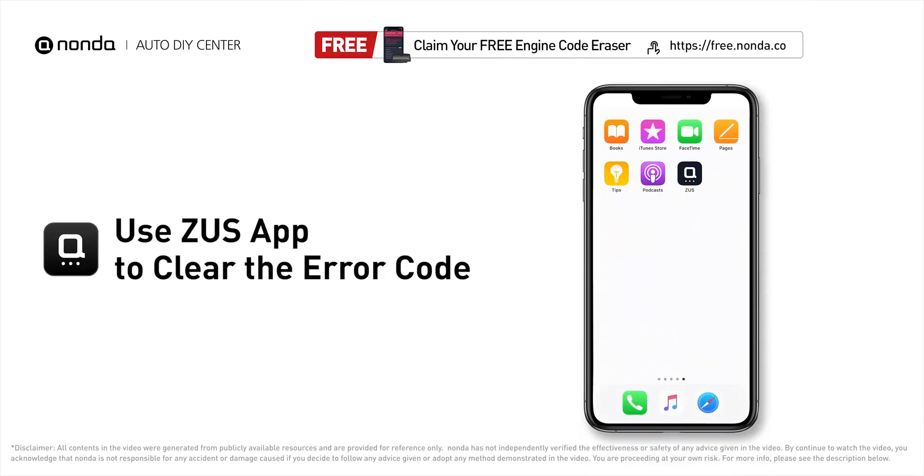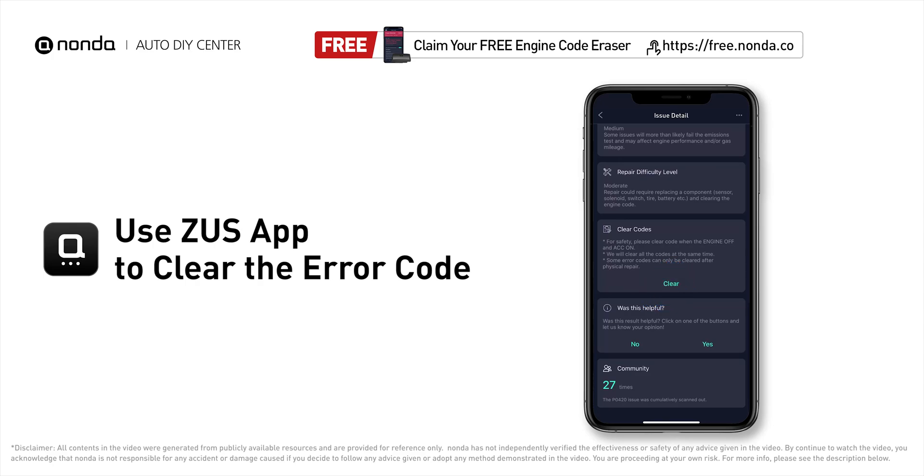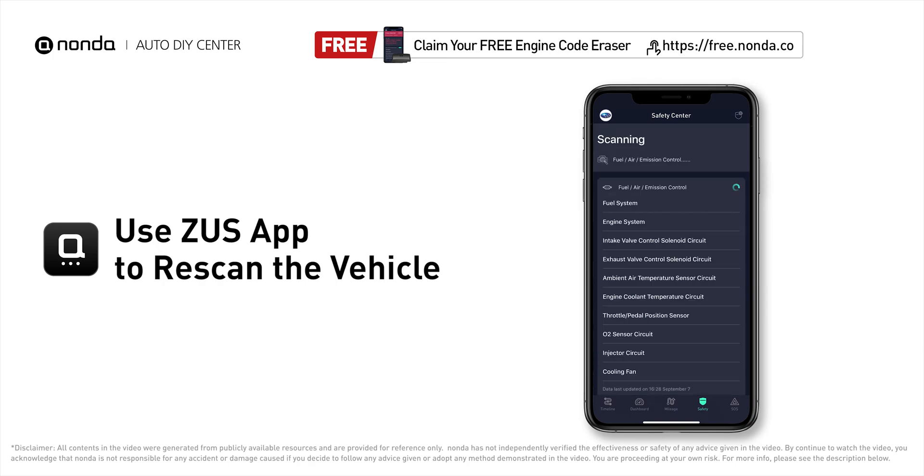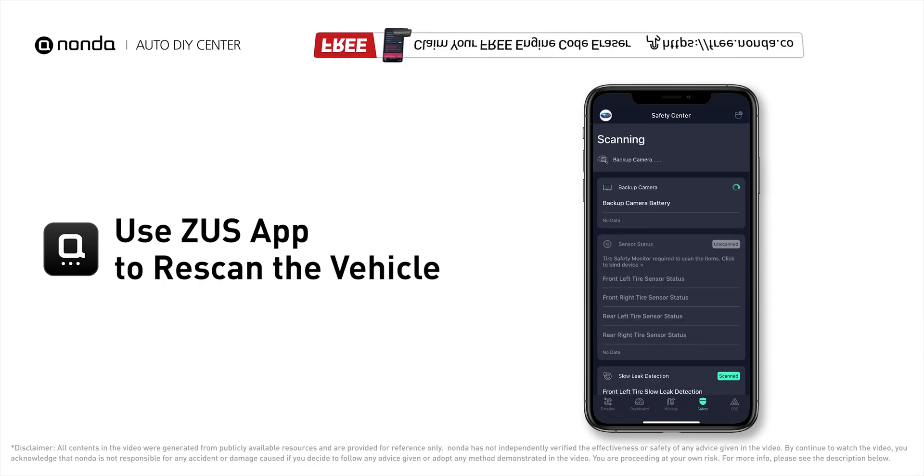After the repair, you can now use the Zeus app to clear the P0335 error code, and tap the rescan button one more time to make sure everything is fine with your vehicle.